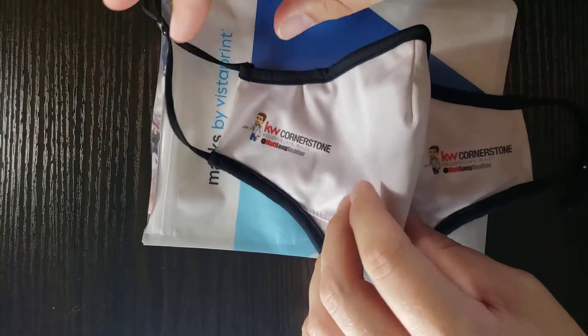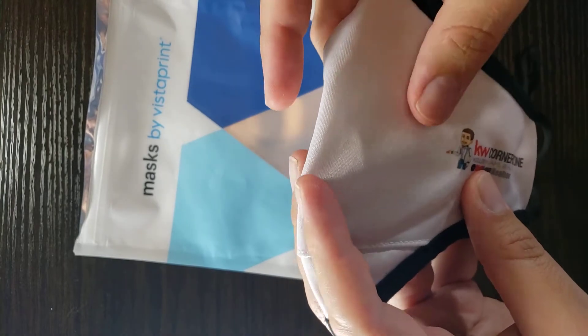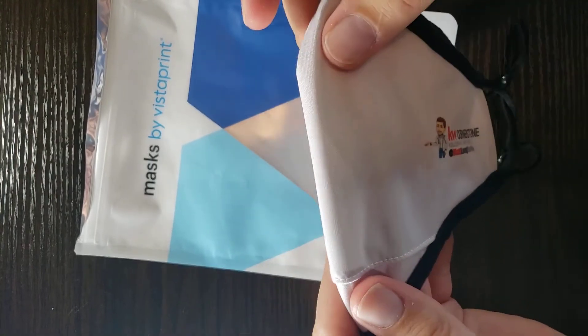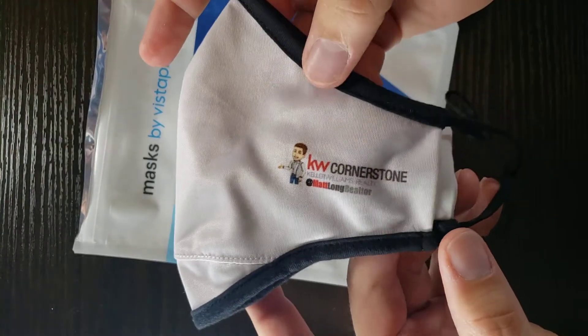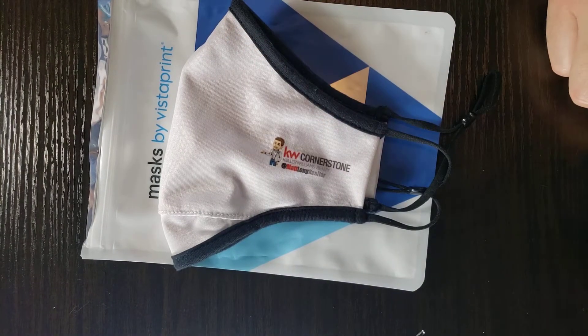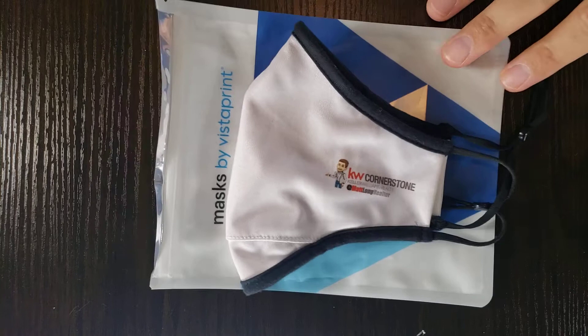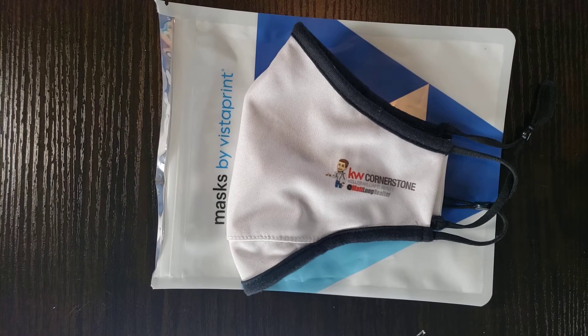Again, it's one of the better fitting masks I've seen and it's much more breathable on your face so you don't sweat as much. Be sure to like, subscribe, and hit that little bell so you get notifications on new entries like this. Share, heart, thumbs up — all that good stuff. It's very much appreciated and I'm glad to do what I can to help out.